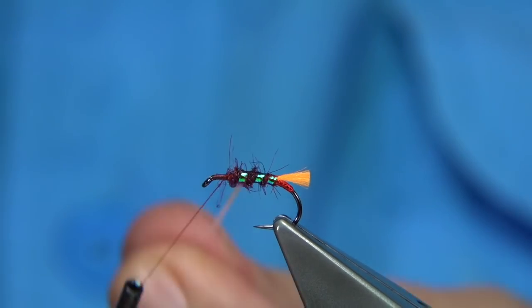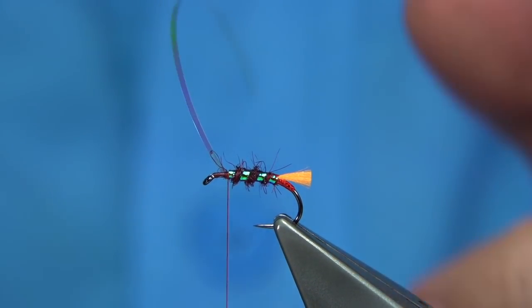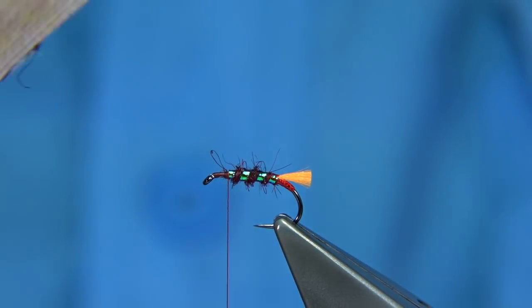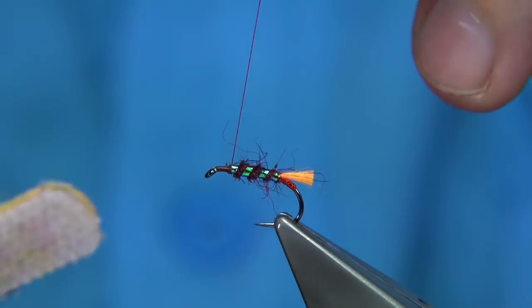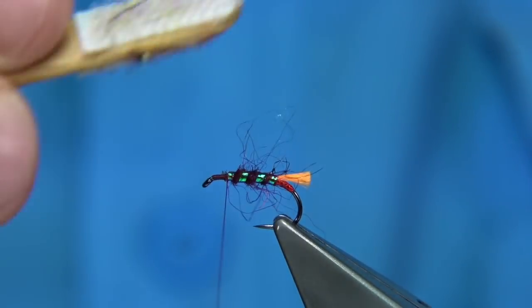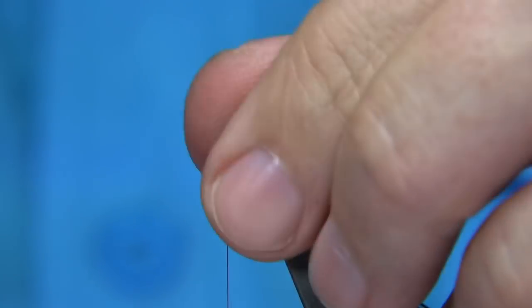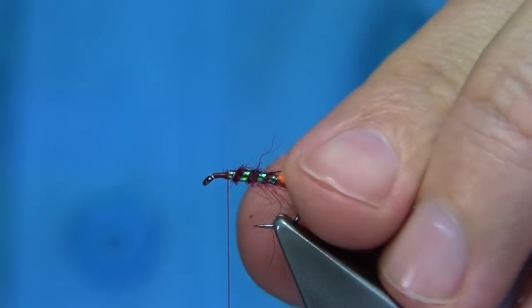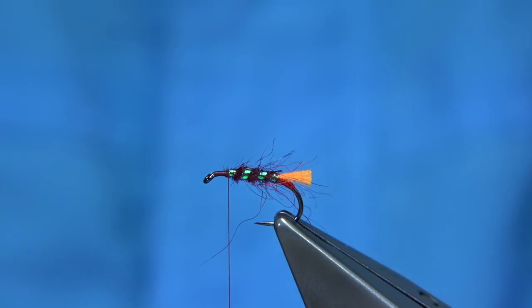Wind the rib with three to four turns, go across the thread and tie it in. Then brush out the dubbing using Velcro — just brush it towards the back but keep your thread out of the way, as the Velcro will actually burst the thread. Then roll your fingers through to lay back the fibres. And that's your rib, body, tag and tail all done.